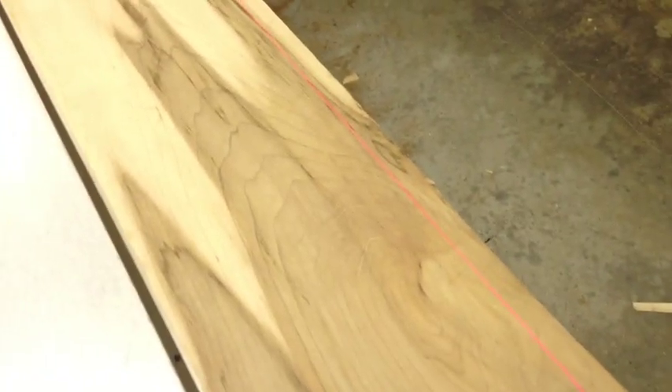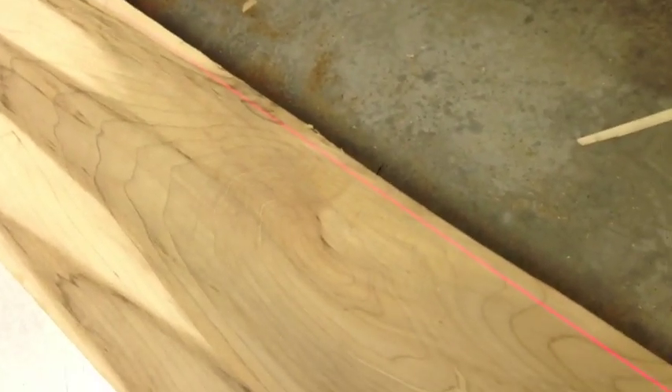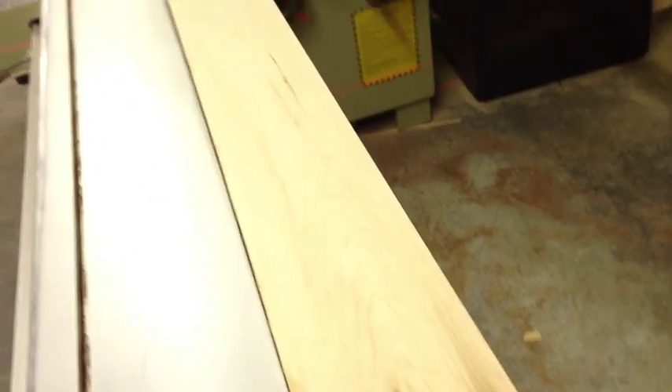I line the board up and then I can shift it left and right — the laser is exactly lined up with the cutting path on the blade. I can tell by looking at the laser that I've got plenty of material to cut off. On one end I can see I'm probably taking too much off, so I can sneak it back and get maximum yield out of my stock. It's super easy — a real lean improvement that saves me minutes each milling operation.